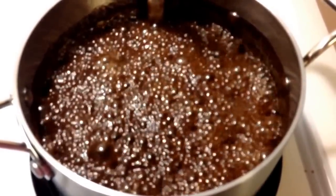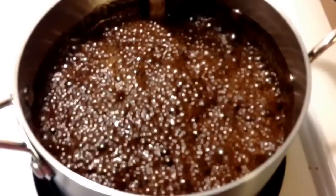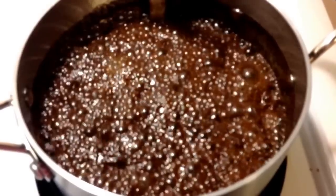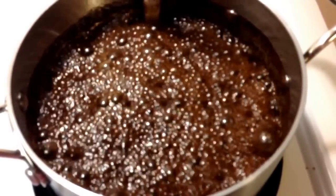A little further along now, and we're getting some really big bubbles in the mix. I'm starting to smell it — you can start smelling it now. Chocolate.